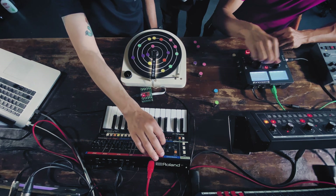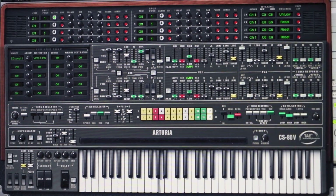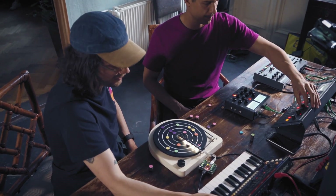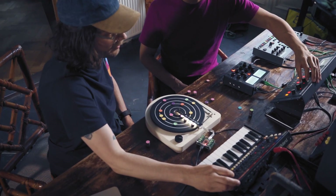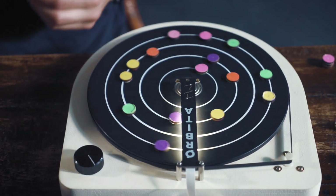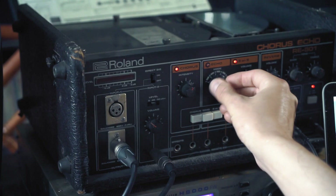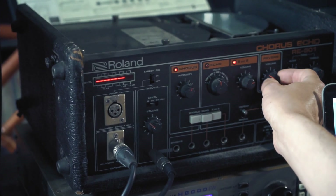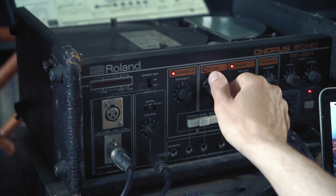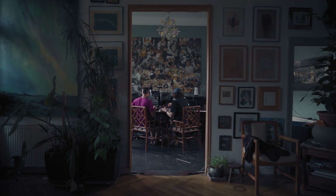So now I'm going to introduce the fourth track which will be running from the software.